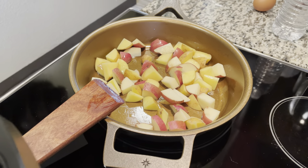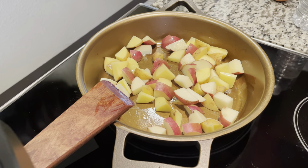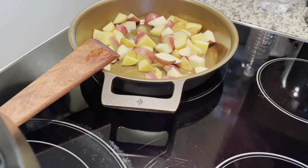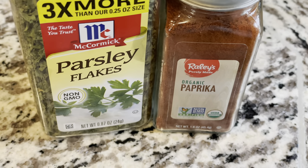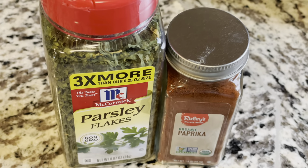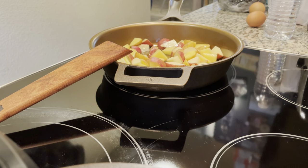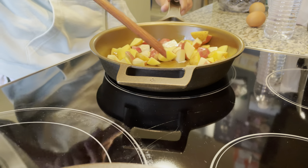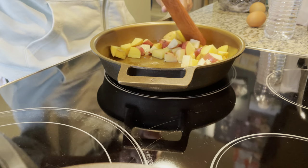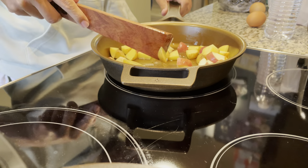Hey guys, doing a quick food review of the Stargazer 10.5 inch cast iron skillet. I've had this for about two weeks now and I've cooked a couple things in it prior to making this video. I did season it with grapeseed oil about two or three times after cooking with it and it's doing great — no issues. It cooked really good and I was actually very happy with it.